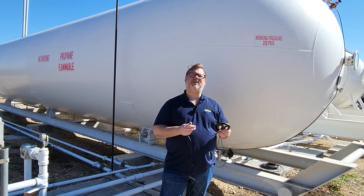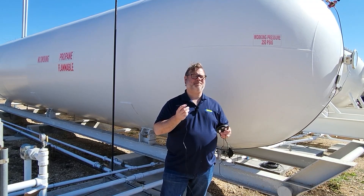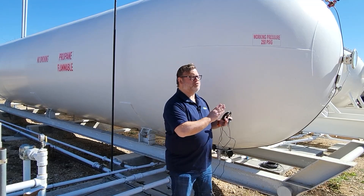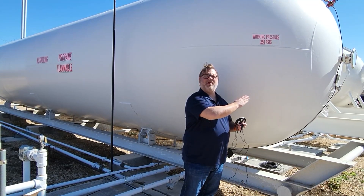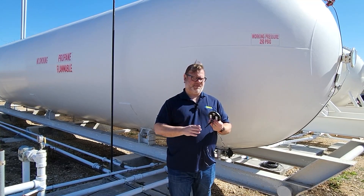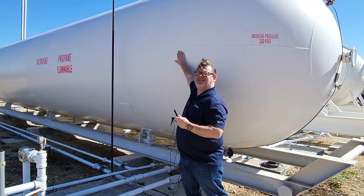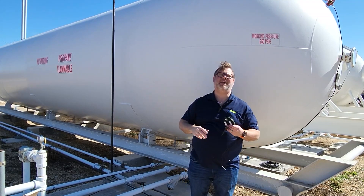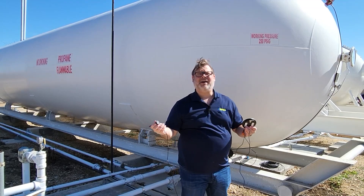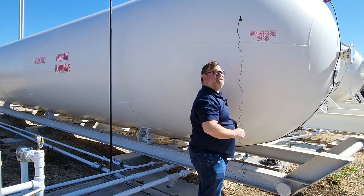Now we're ready to install the Mopeka Pro Plus bulk sensor. First, mount the magnetic antenna on the tank. I typically put it on the front of the tank first. However, if you know the general direction of your nearest cell tower, position the antenna as high up on the tank as possible, or on the side closest to that tower. I don't have a ladder today, so I'll put it up as high as I can manually.